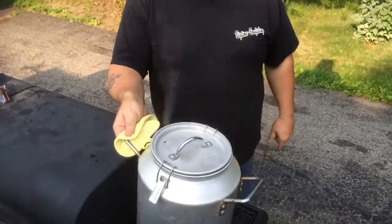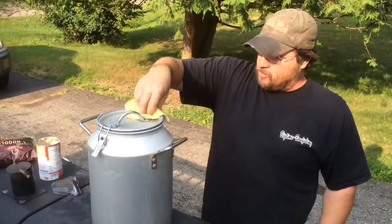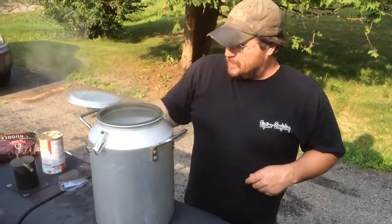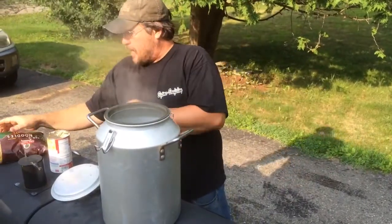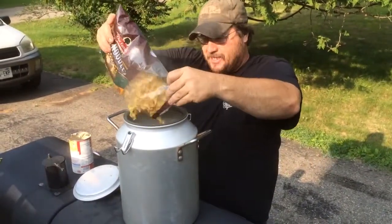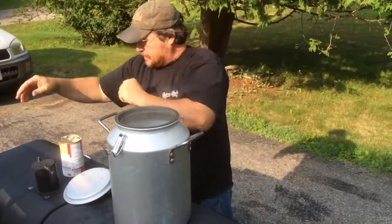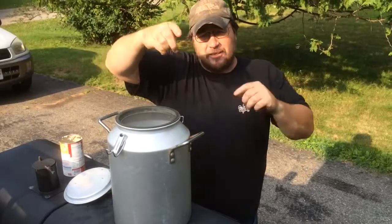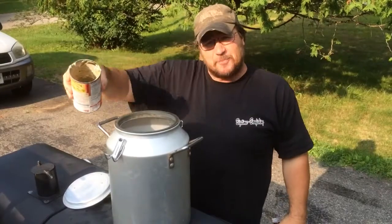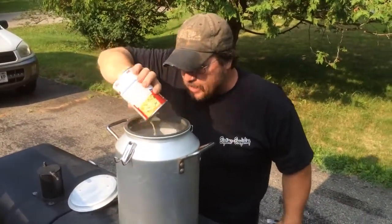We've been steaming for about 15 minutes now, so we're going to pull her off the fire. Slowly open her up so she doesn't blow. We're going to add our bag of egg noodles — I know you guys are all thinking this dude has flipped out, he's cooking noodles inside and they are raw. Then we're going to add another cup and a half of broth, and get more of the cream of mushroom soup in there.